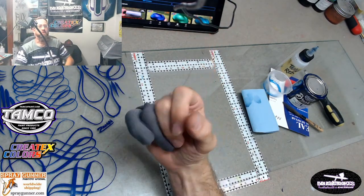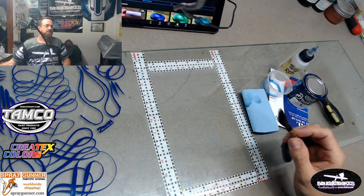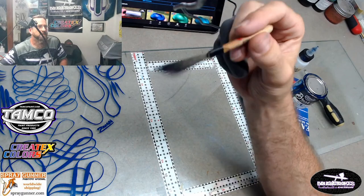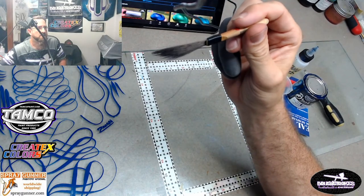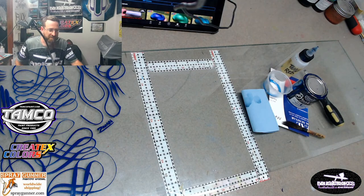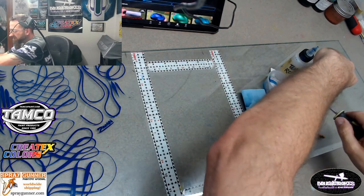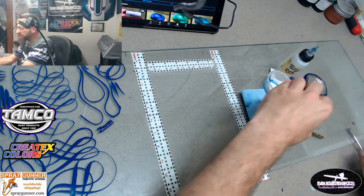What's up YouTube, it's your boy Jake here, aka Brushstrokes. Today I thought I would go ahead and do a live video and do some pinstripe practice. I'm not very good, haven't been doing it very long, but I thought maybe by doing this it would encourage some of you out there to give it a shot or to just keep on trying.